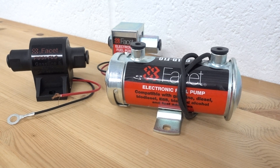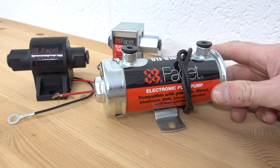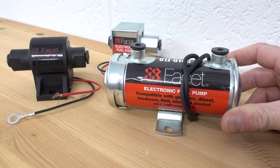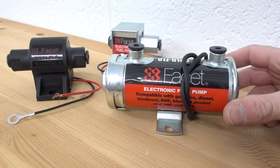A question we get asked quite a lot here at Merlin is about identifying the various types of Facet fuel pumps. We're going to explain how to identify which pump exactly it is you have fitted — if the pump has been damaged or stopped working and you need a replacement, or if you'd like one as a backup spare pump for the toolbox. I'm going to explain how you find out which one you've got and relay that information to us.